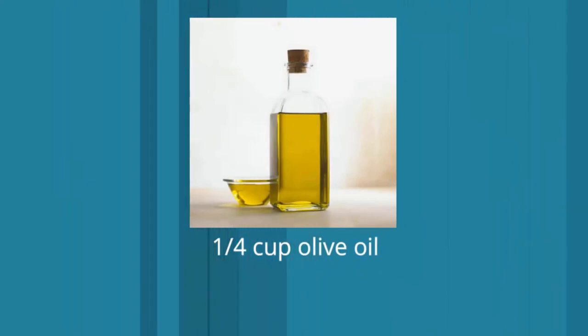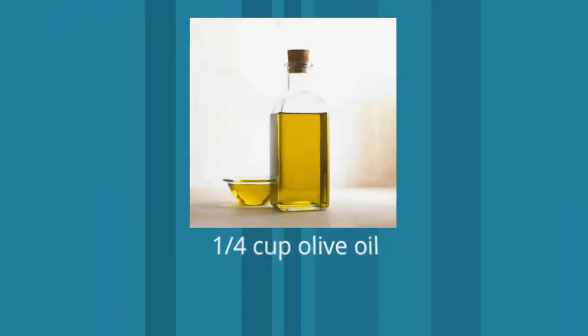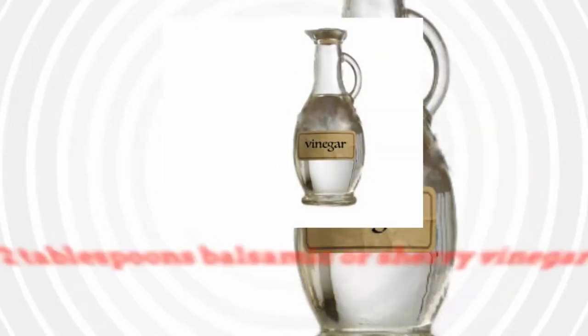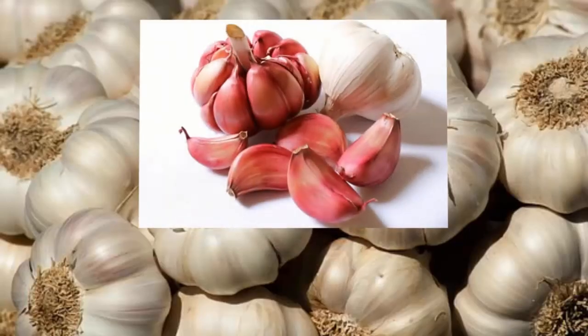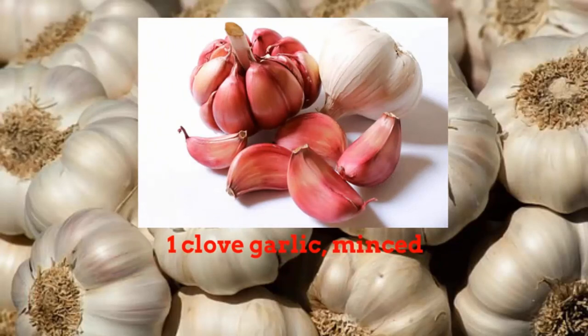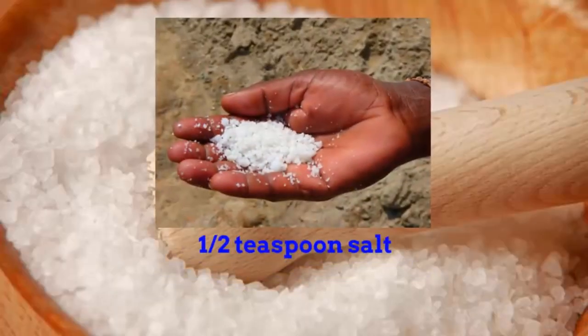Vinaigrette: 1/4 cup olive oil, 2 tablespoons balsamic or sherry vinegar, 1 clove garlic minced, 1/2 teaspoon salt.